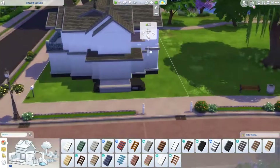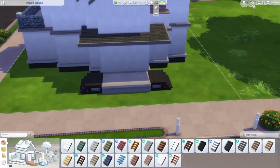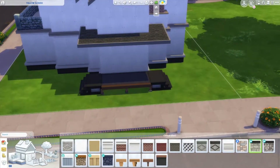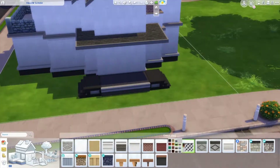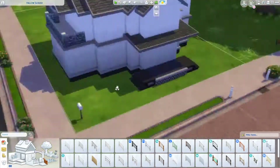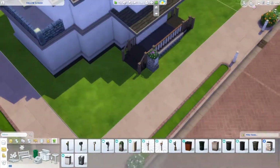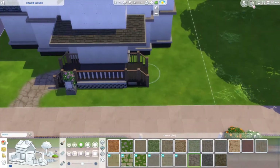I love the front of the house, but I do wish I had done it a little bit differently in terms of shape. But overall, I'm pretty happy with the way this house turned out. The interior is spot on what I wanted to do, and I really like the interior.